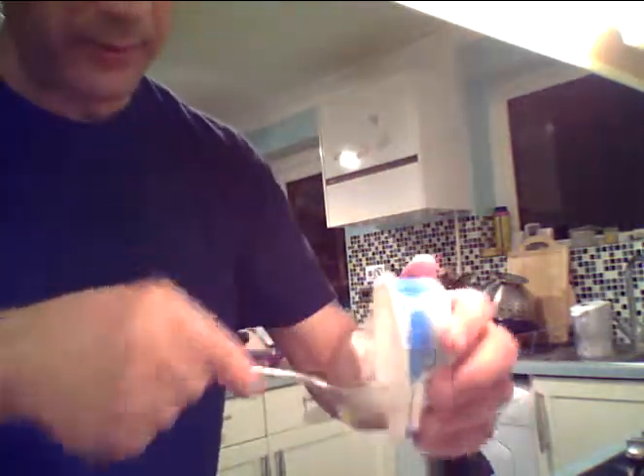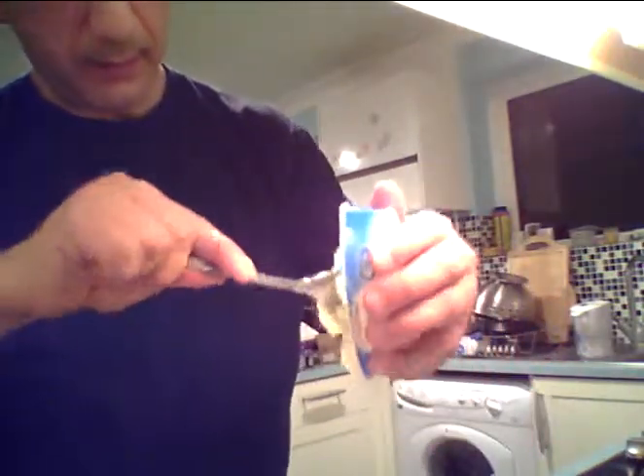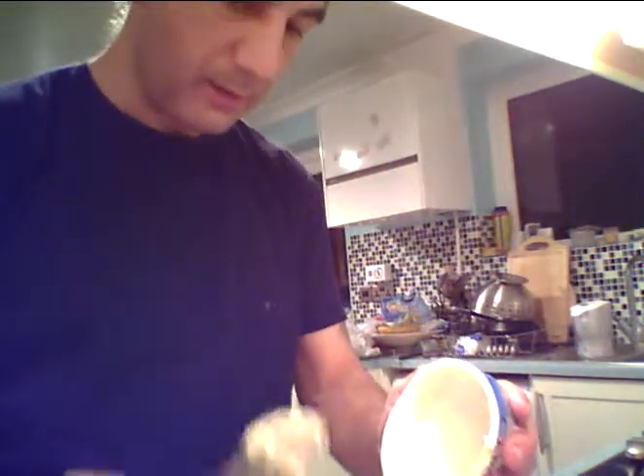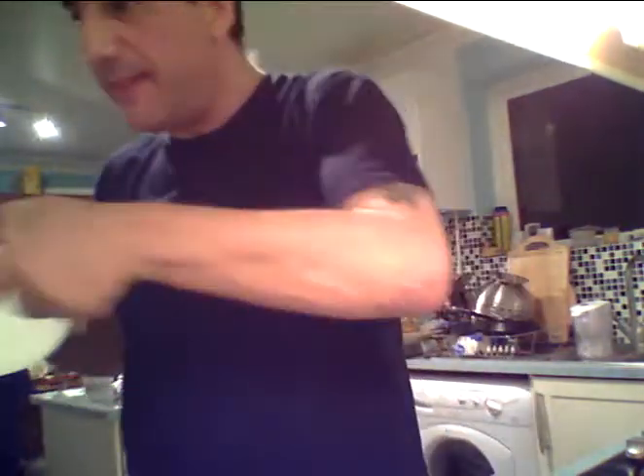One clean scoop - get it all in. Look at that! What we're supposed to do is mix that, and we put this in a bowl. I've got a little microwave over here, and we'll put this in the microwave just to melt it a little bit.